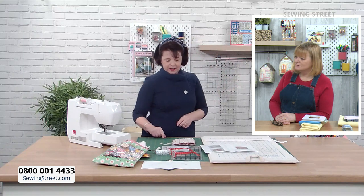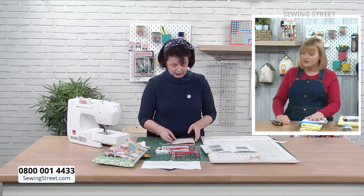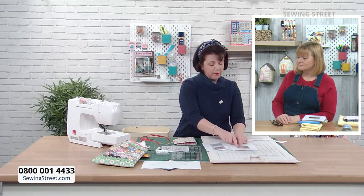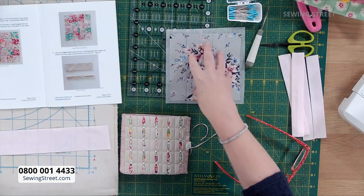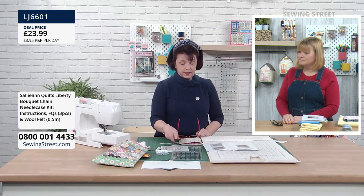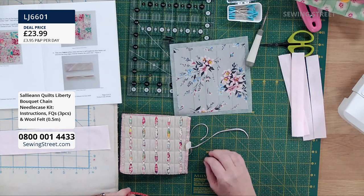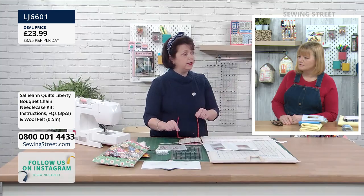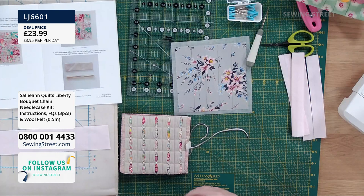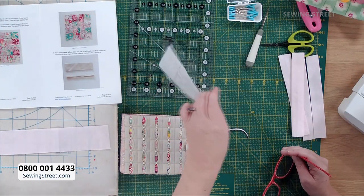You overlay these strips onto your pieced background or feature fabric. You could use one of those bias binding makers to do it — possibly. I always presumed they were rubbish because they look like really small, cheap things, but about three months ago I tried one and they are just life-changing. You put your strip of fabric through, pull it out the other end with your iron, and it does all of that folding for you. They come in certain widths — half inch, one inch.